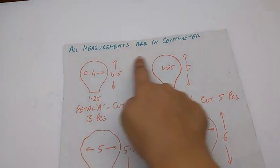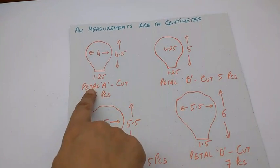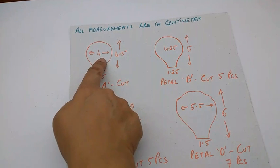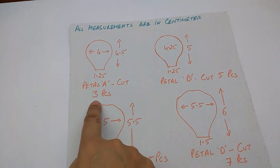All the measurements are in cm. These are the stencils of the 4 petals. This is petal A — it is 4.5 cm high and 4 cm wide. The base is 1.25 cm. Cut 3 pieces.